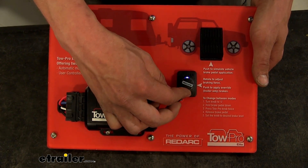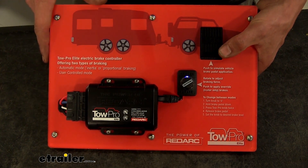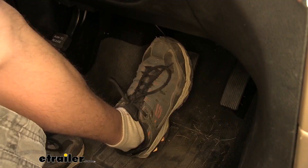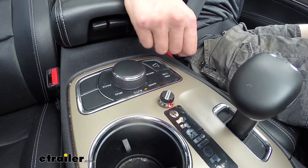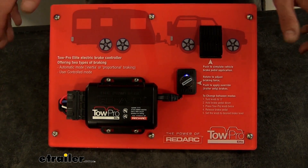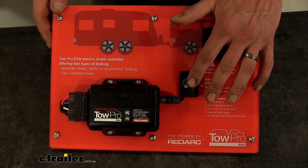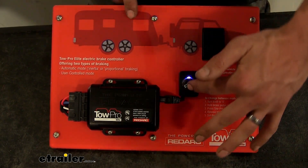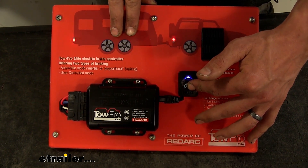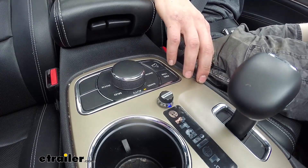If you dial this all the way up to ten, which is your max setting, you can see that your LED does go to red — red being the maximum output, blue being no output. Now, if we want to operate our trailer brakes manually without operating our vehicle brakes, just use the override feature and press down the button. As you can see, it applies your trailer brakes — only your trailer brake lights and your vehicle brake lights, but not your vehicle brakes.